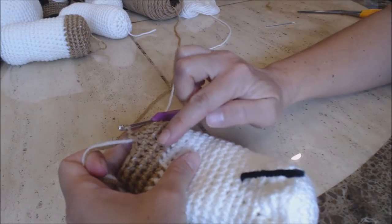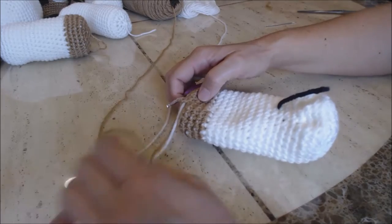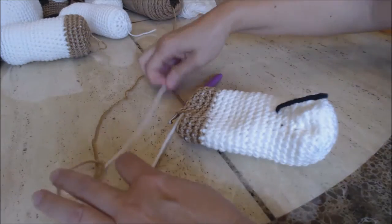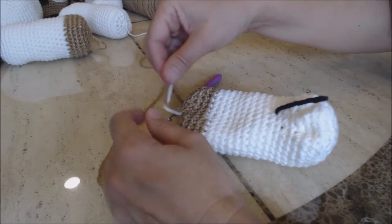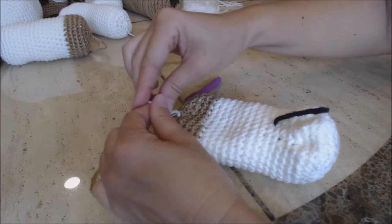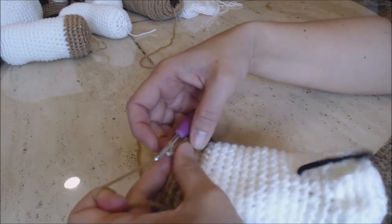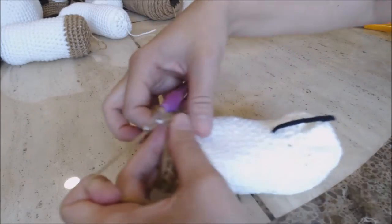Once you've finished your four rows, if you changed colors, go ahead and cut your white yarn and tie a knot. The loose white yarn end can go right in the center. Now we're going to go ahead and close the foot — you can stuff it as you close. Take your yarn marker and move it up, and do decrease stitches around.